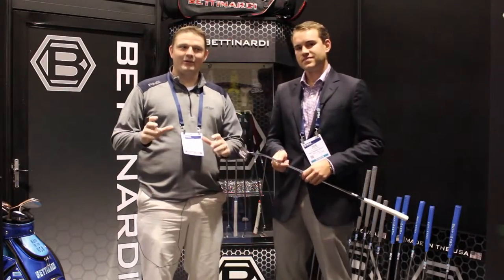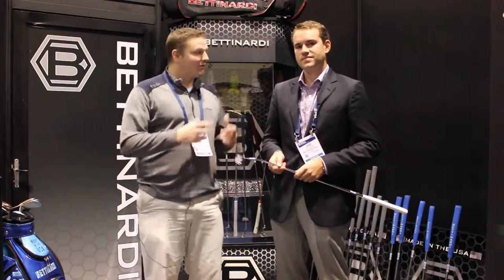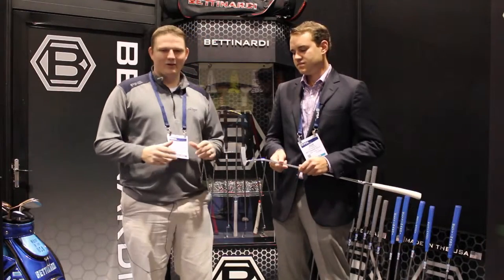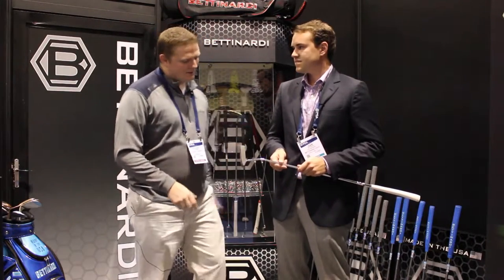Hi, this is Tyler from Second Swing Golfer at the 2016 PGA Show. We're with Sam Bettinardi of Bettinardi Golf taking a look at the Queen B Series putters — an amazing looking putter. Sam, tell us a little bit about it.